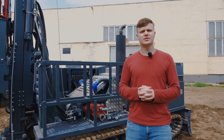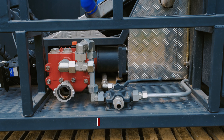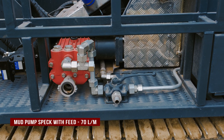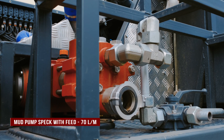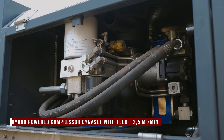The drilling rig series 973 can be completed with a mud pump or compressor. In this case, the spec mud pump is mounted on the drill rig with a maximum feed of 70 liters per minute, and a screw compressor dyno set with a maximum output of 2.5 cubic meters per minute.